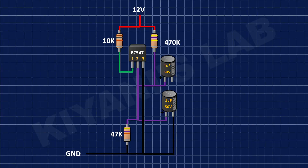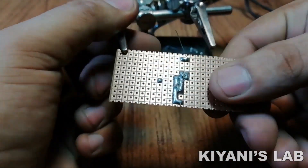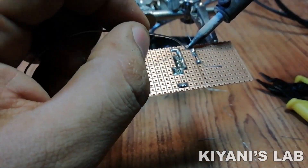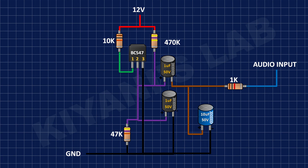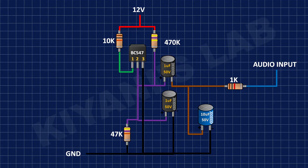Now connect a 10k resistor to pin 1 of BC547 transistor and positive supply. Connect the positive pin of a 10uF capacitor to the negative pin of the first 1uF capacitor and its negative pin to ground. Now connect a 1k resistor to the positive pin of the 10uF capacitor. After that connect the positive pin of another 1uF capacitor to pin 1 of BC547 transistor and its negative pin to pin 2 of BC547 transistor.